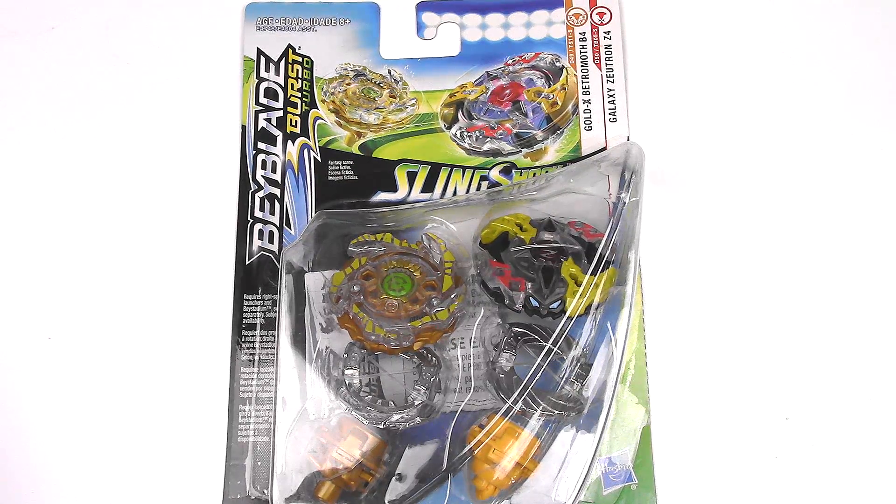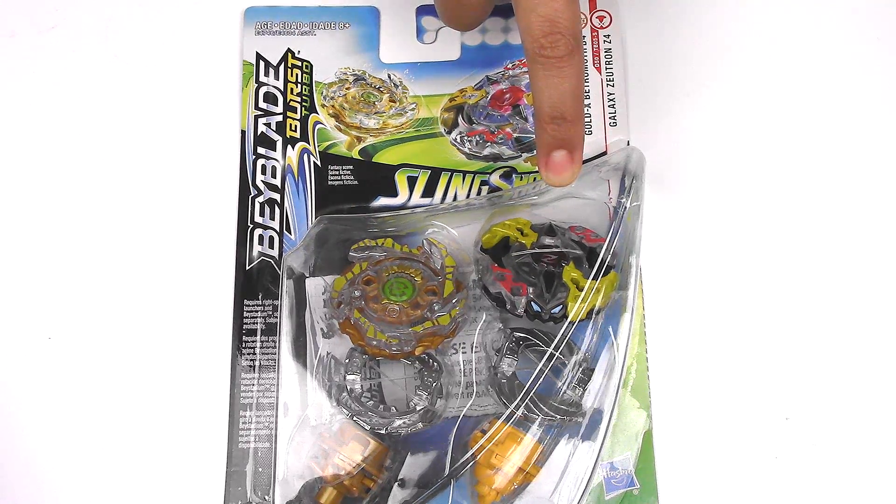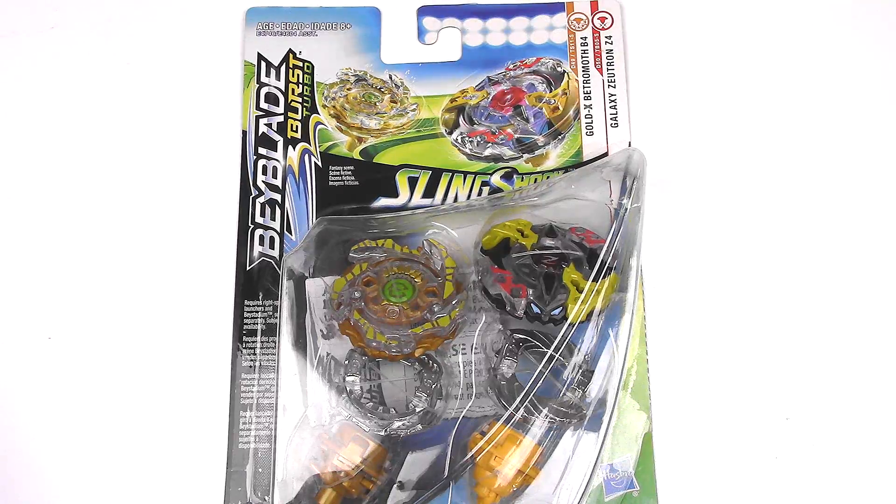Hey everyone, it's JoJo and welcome to another Beyblade Burst Turbo unboxing and review. We have more slingshock Beyblades. This is Gold X Batrometh B4 and Galaxy Zutron Z4. Finally, Galaxy Zutron is part of Hasbro now.